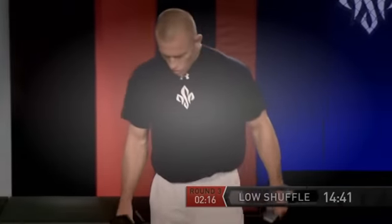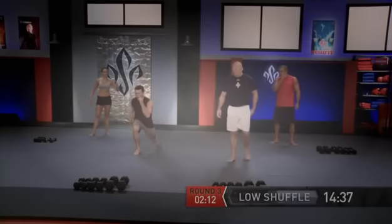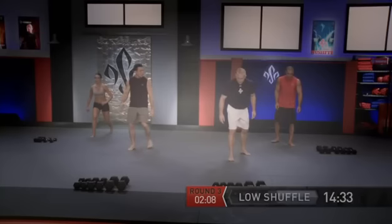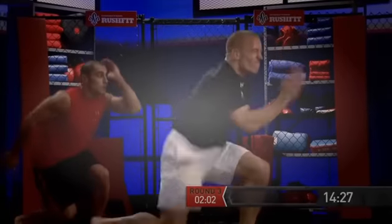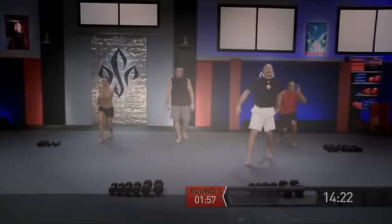Set the dumbbells down again. We have the low shuffle — let's slow this one down a bit. The last one took off a little too quick; I want you to stick it each time. Ten reps and go. A little bit slower George — slow it down, stick it, stick it. There you go. Good — just ten reps. Excellent.